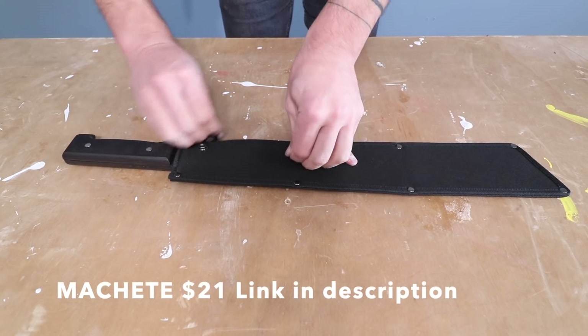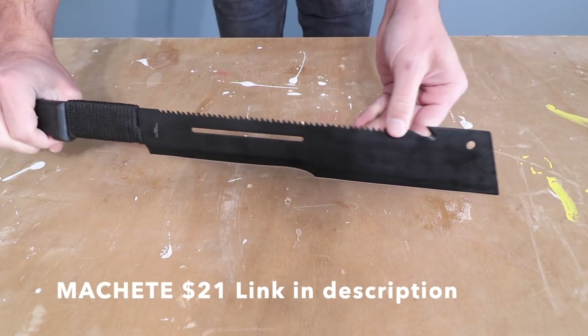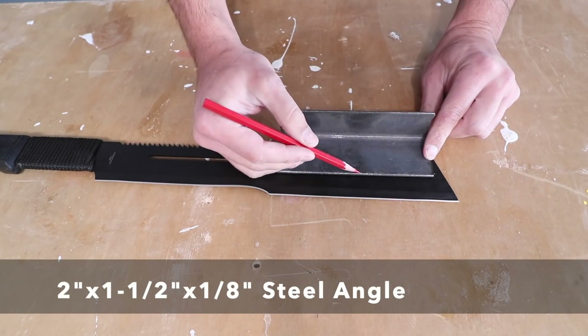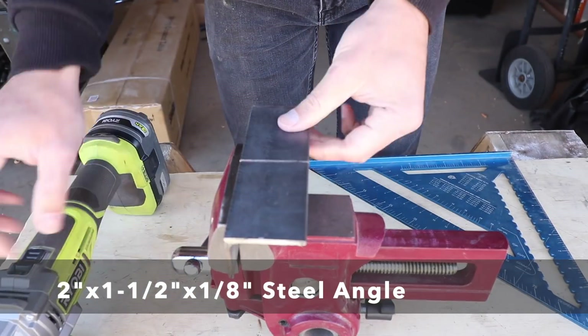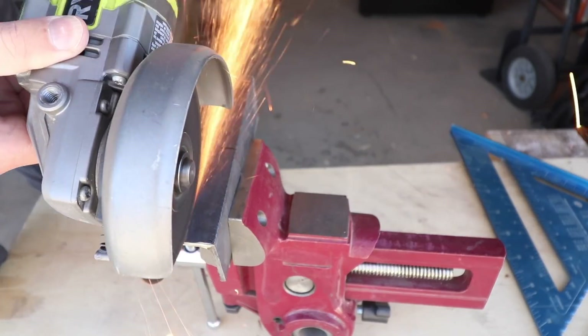Let's get to the fabrication. This is a machete I recently bought off Amazon — I really like the design and it's only about $22. I'm going to make this splitting attachment out of a scrap piece of angle steel. I cut two three-inch long pieces and trimmed the shorter flange to just about three-quarters of an inch long.